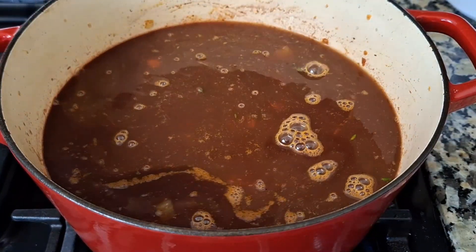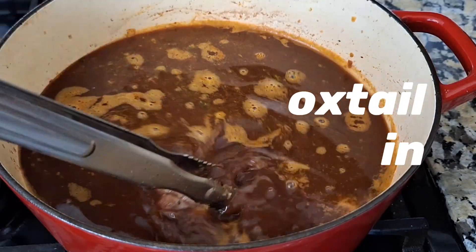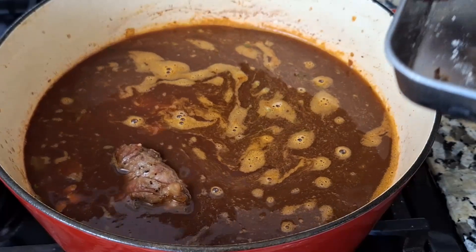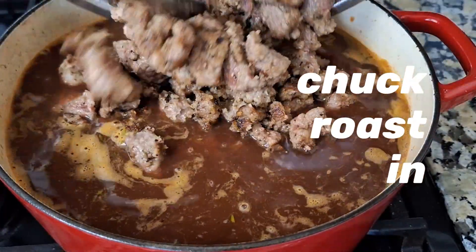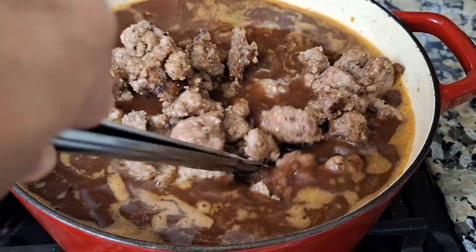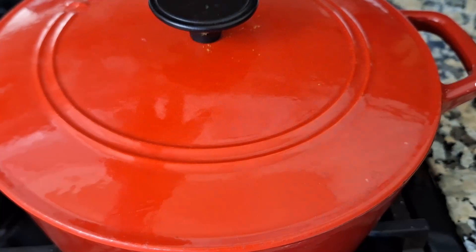Now let's turn up the heat and get this stock to a boil. Once we have our stock at a boil, we can start adding in our proteins. We want to make sure the meat is fully submerged underneath that cooking liquid — that way it has a chance to get nice and tender. Now cover up the pot and let it simmer for two and a half hours.